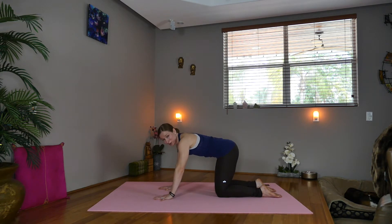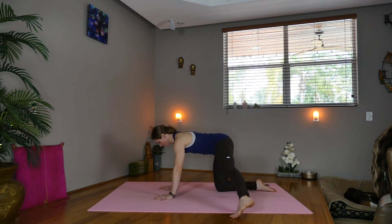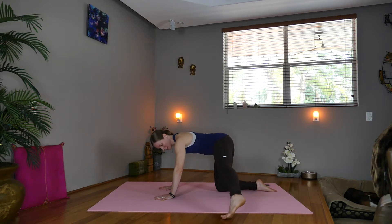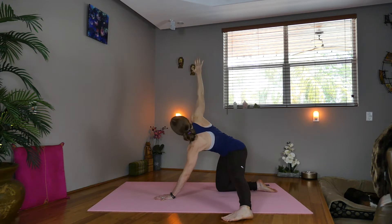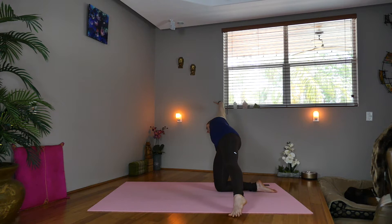Switch sides. Inhale, pick up the left foot and start to lift for one, two, three, four, five. Exhale, take the foot down. Inhale, sweep the right arm up. Exhale, take the right hand over to the right side. Reach through the left fingertips and toes, and we'll circle for one — draw the belly in — two, three, four, five.